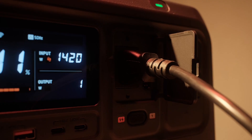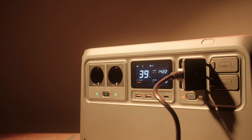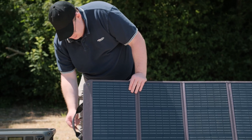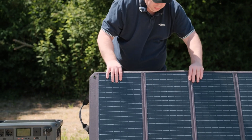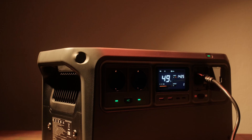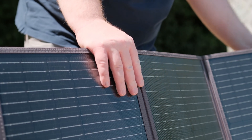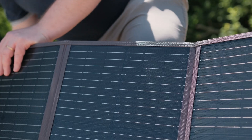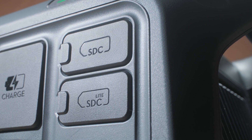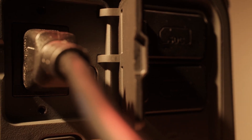The setup is intuitive. Simply plug the power station into a standard wall socket, car charger or compatible solar panel. It takes just 56 minutes to fully recharge from grid power and, if you're in a rush, you can reach 80% in just 37 minutes. For off-grid setups you can use DJI's foldable or flexible solar panels or the 1.8 kW solar car super fast charger to fully recharge in as fast as 40 minutes.